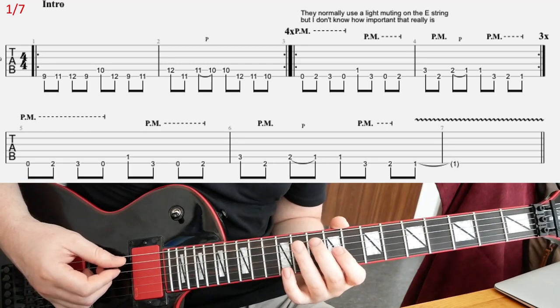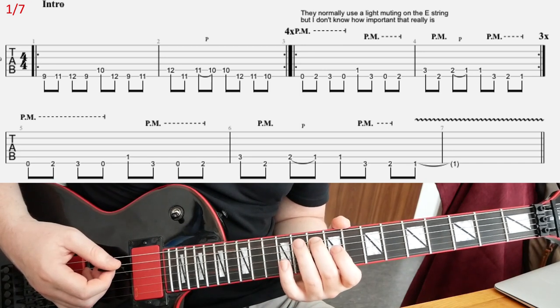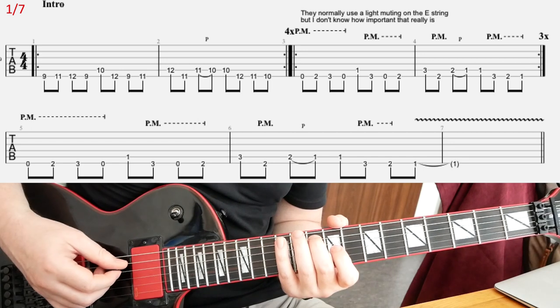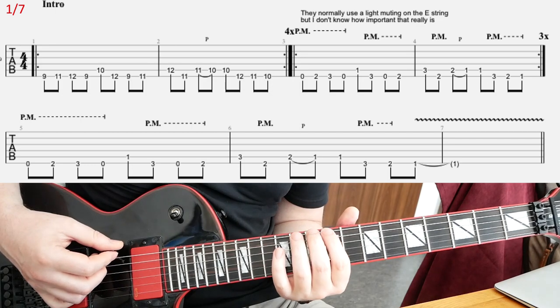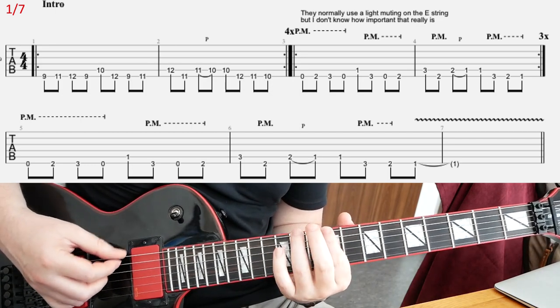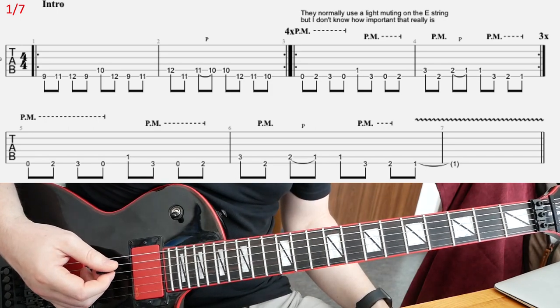And then basically, what you do is pull-off to the next note — 10th fret on A again. Second time, you're going to hit it with a downstroke, then up, down, up, and then you repeat the whole thing again. So that's how I play it anyway; I think that's what they do as well.